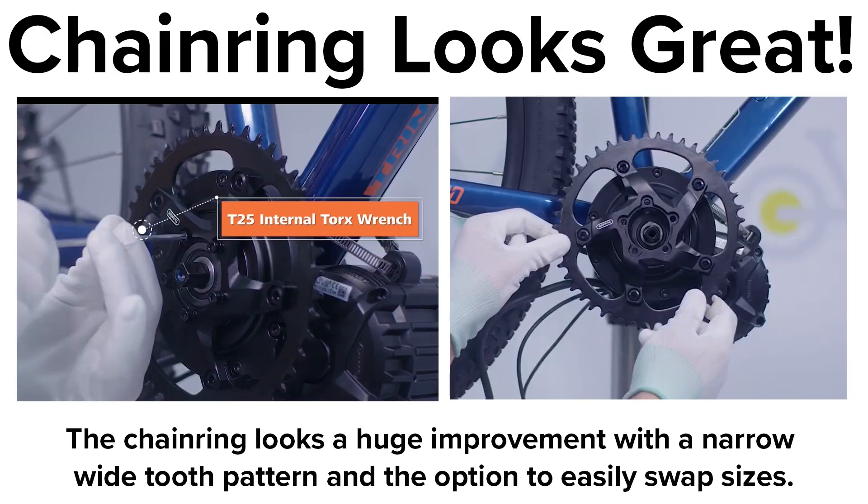So essentially it's easier for Bafang to engineer a solution that makes allowance for bad installation than to try and educate and ensure good installation. The chainring that comes stock looks rather like the excellent Lecky one and looks much nicer than the piece of crap that came before. It looks to be the narrow-wide teeth which helps keep the chain on, and even more interestingly it looks like you could swap it out to a different ring fairly easily as the outer part of the chainring is held on with bolts.